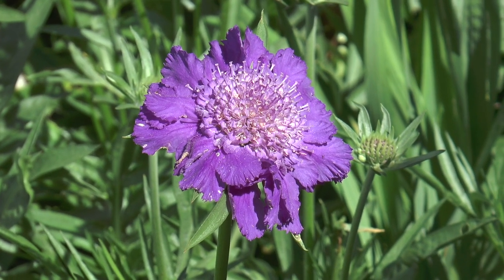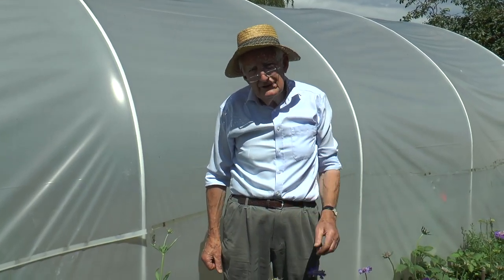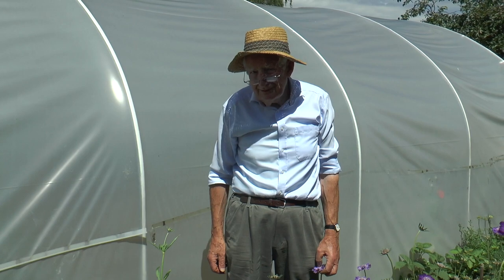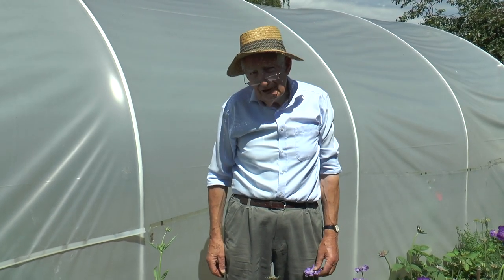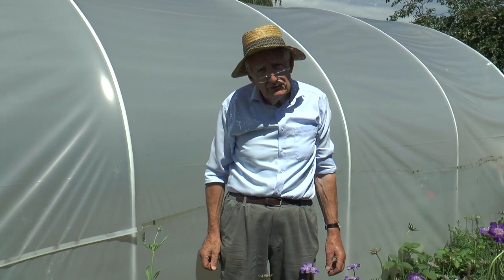Perennial Scabious makes a very good cut flower — one of the few flowers that's true blue and will flower right through the summer and well into autumn. But they've rather gone out of fashion, and so I'm having a bit of a go to see if I can improve them somewhat.